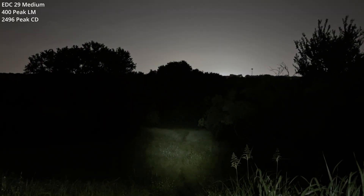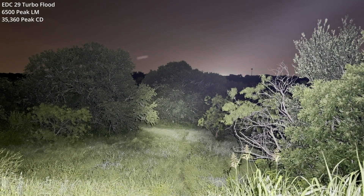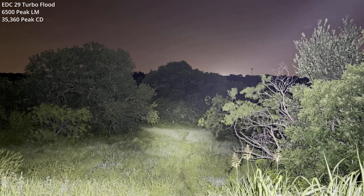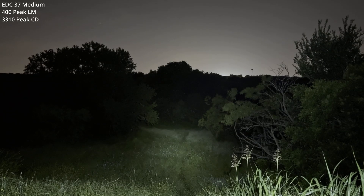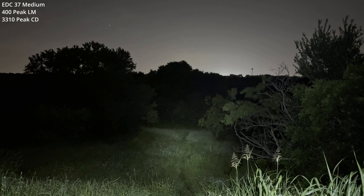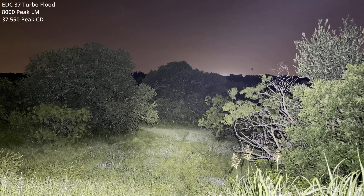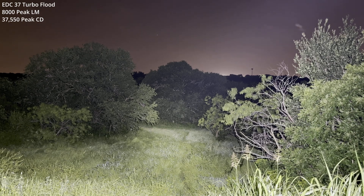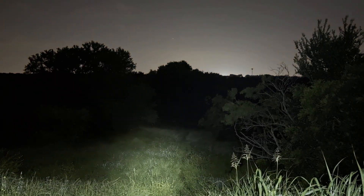EDC-29 on its medium output level going to turbo flood. Line of sight is probably 50 to 55 yards with all the trees in bloom. There's the step down and let off. EDC-37 in its medium output level — and here comes turbo flood. The field of view is pretty incredible. I'm on a tripod so I can't quite show it to you. There's the step down and let off.